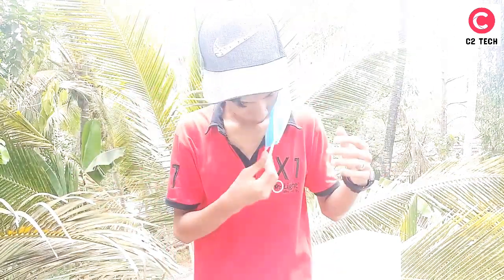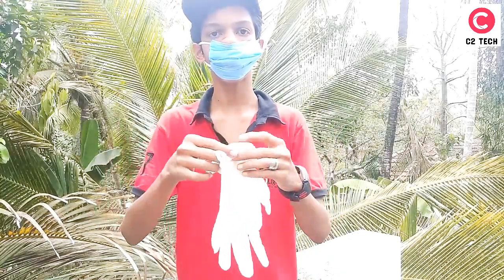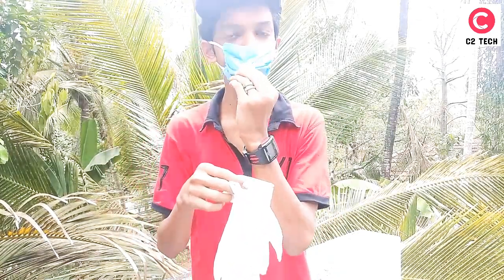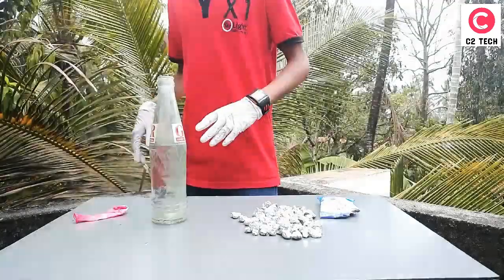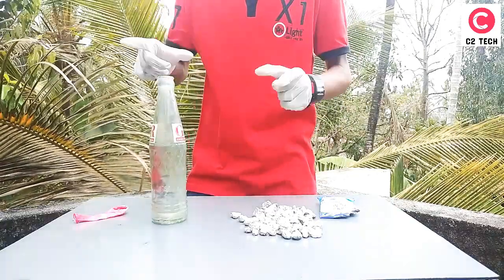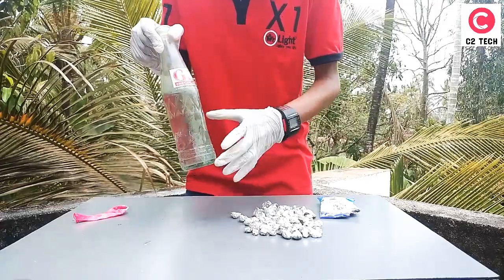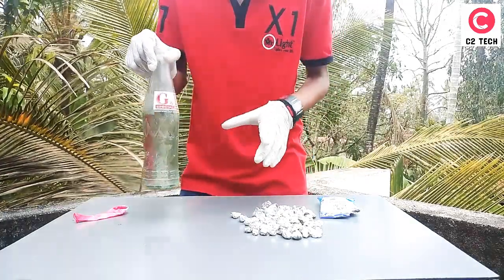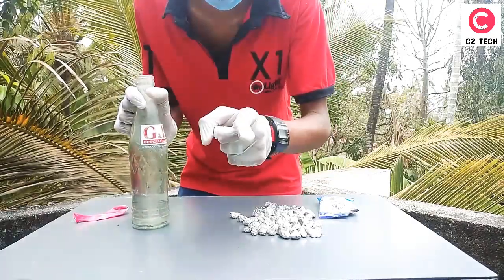Okay, we will take two glasses and try to experiment, because we will react to our safety. Friends, we have a hydrant balloon. We will use a small balloon for this experiment.